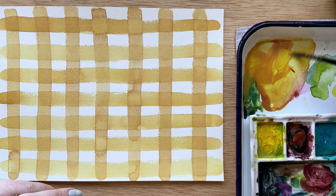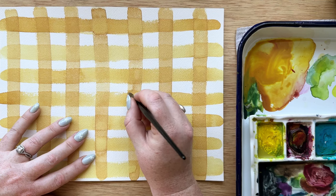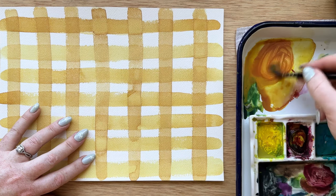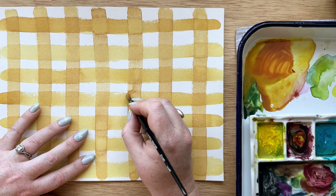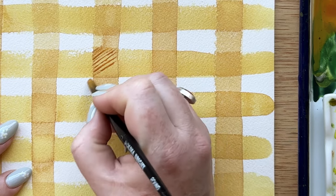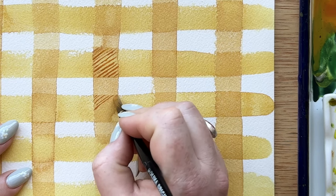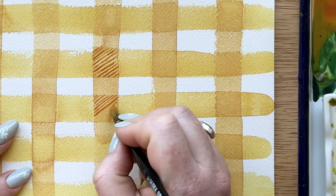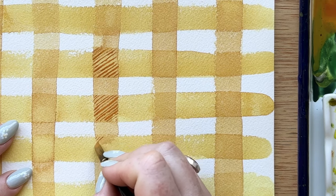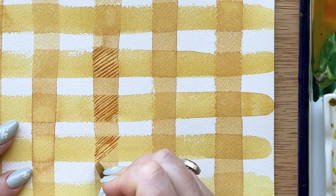Everything always dries a little bit lighter and more dull than you might be anticipating, so go as bold as you can. I'm mixing up a color that needs to complement the gingham but be darker. I started with a color I thought was okay, but I realized it wasn't standing out enough. I added a little bit more magenta to make it a deep orangish red, and I'm doing very light lines in those dark squares where the lines overlap, using very light pressure with the very tip of my brush at a diagonal to the squares. Some lines are thicker, some thinner, some darker — it all leads to the overall effect.